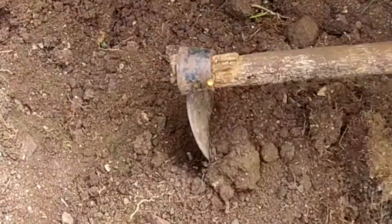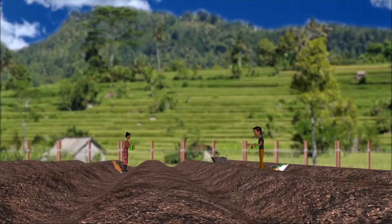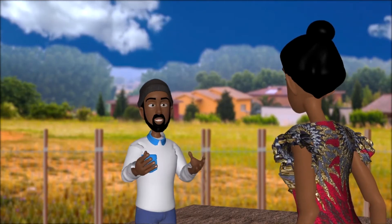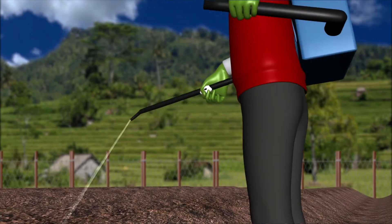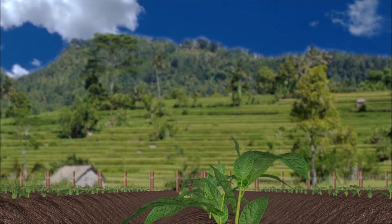You have to break down larger clumped soil into smaller pieces to make it easier for the cuttings to establish and grow. Make sure to mix fertilizer into the soil at the time of planting or during land preparation. And do I need to treat the soil before planting? Yes — you want to treat the soil with insecticides to manage cutworms before transplanting and one week after, or as needed.